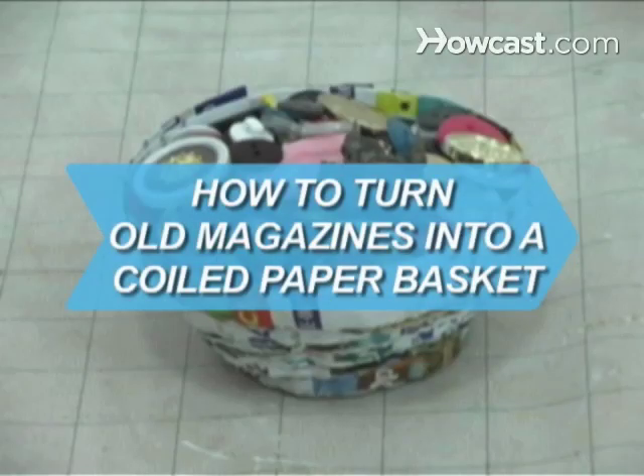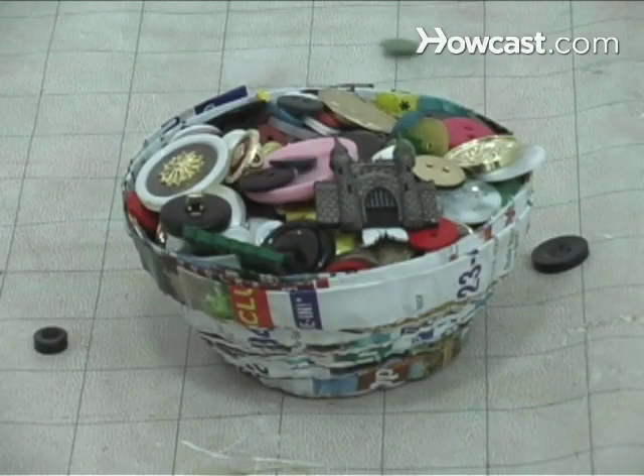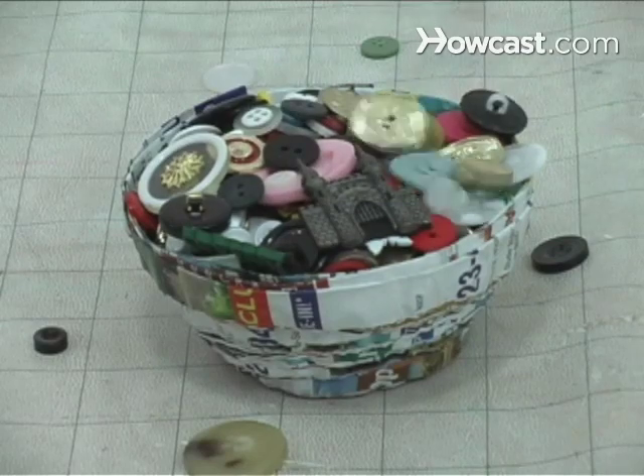How to Turn Old Magazines into a Coiled Paper Basket. Use old magazines to make a cool basket that suits your more eco-friendly side.